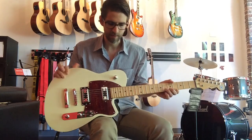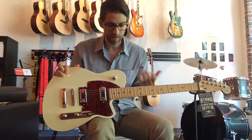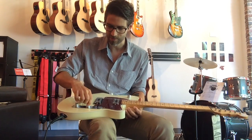It's very cool, and the good thing about this too is it's not going to have the feedback issues of a hollow body. But they do make some really cool hollow body guitars as well, with Bigsby tremolos and Wilkinson tremolos and all that sort of thing.